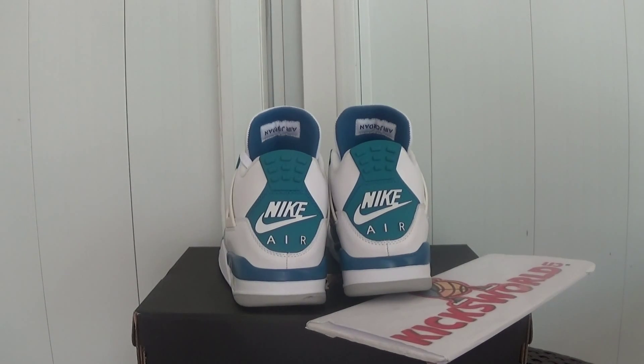Hello guys, this is Vida from Kicksword.cn. Today I'm going to show you a new shoe. It is the Air Jordan 4 blue, with a Nike logo on the back heel.